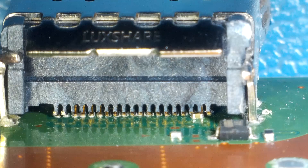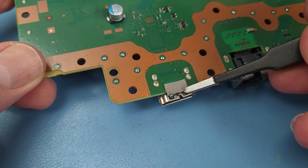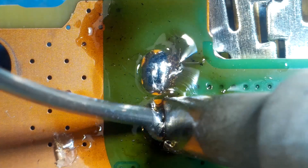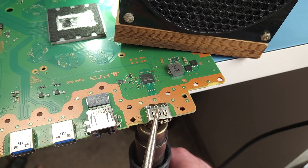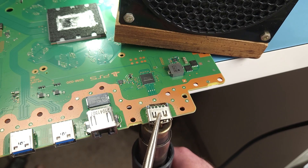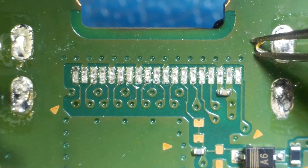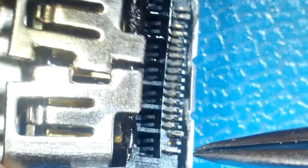It looks like a few pins have ripped off the board. I'll add some low melt solder to the mounting pins to make removal easier. Then lift it up carefully, hoping I don't knock off that capacitor. And luckily we have no torn pads — only the port leaving one of its broken legs behind. Now I just need to clean it up for the new port.